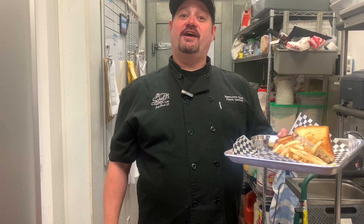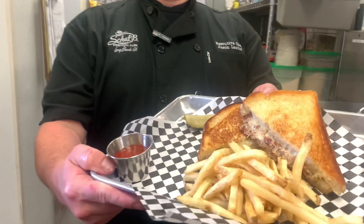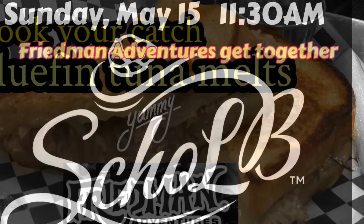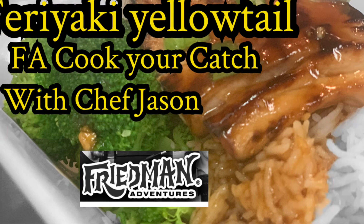There you have it — bluefin tuna melt, a great way to use up that extra tuna in the freezer. There are also a lot of other options: you can add fresh herbs to the tuna, or great toppings like avocado, lettuce, fresh onions, even jalapeños. Bon appétit! Thank you everybody for watching. I hope you enjoy it with your friends and family — you are going to love these bluefin tuna melts, they are absolutely delicious. Make sure you drop by Jason's Restaurant, and we have a special gathering there May 15th starting at 11:30. Check out more of his great recipes and come back to Friedman Adventures regularly — we sincerely appreciate it.